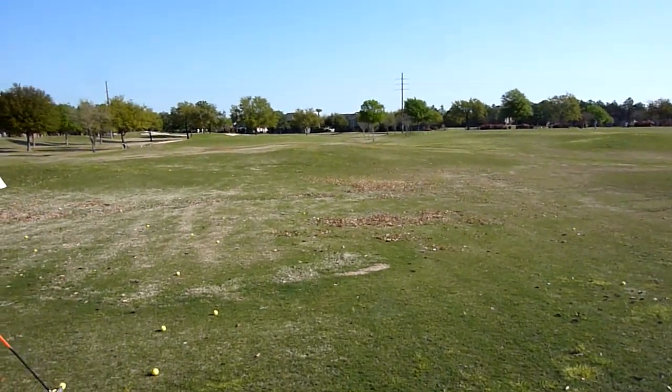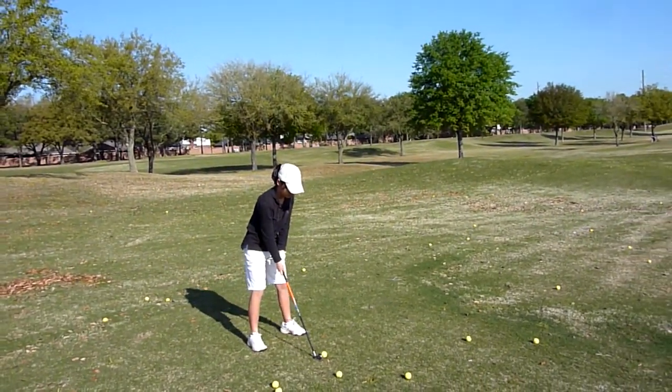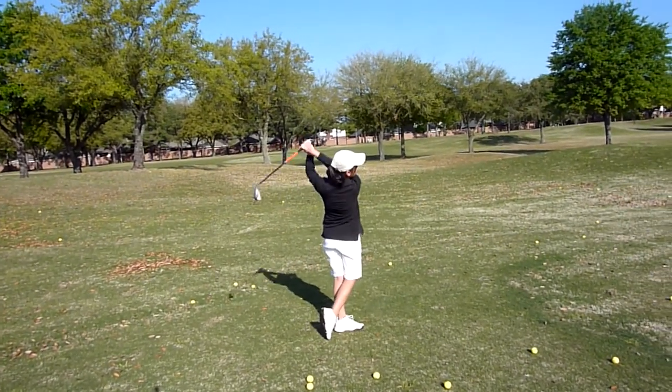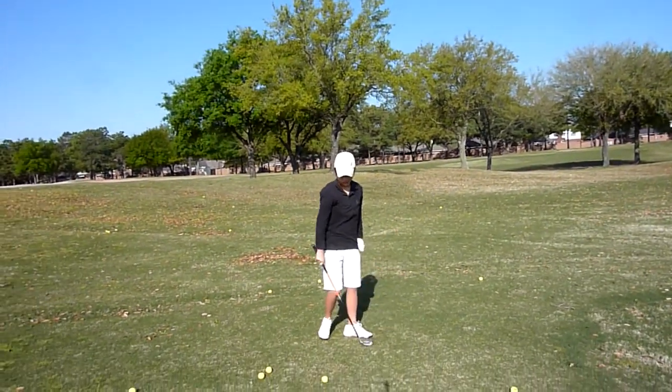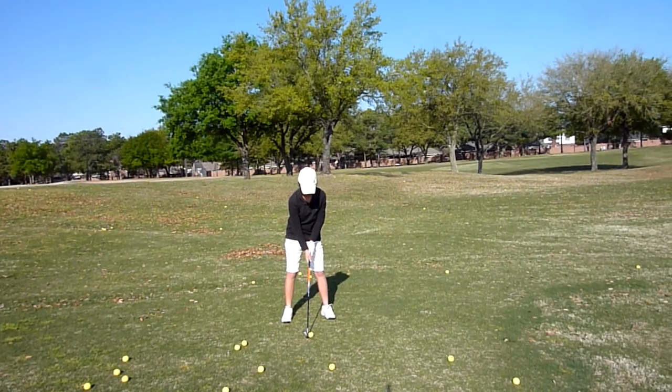Very good. Make sure the coming down, point to the ball. Make sure going down the grip point to the ball.